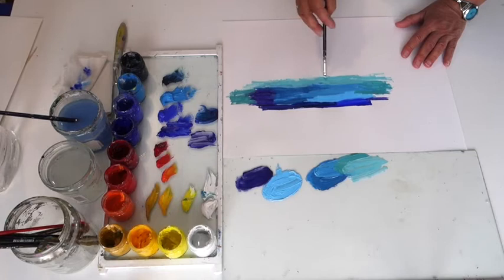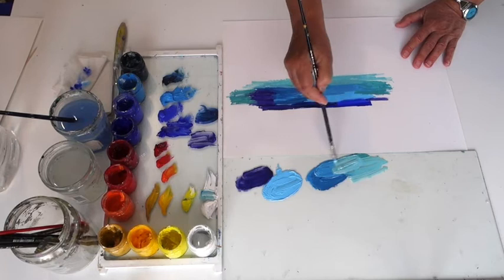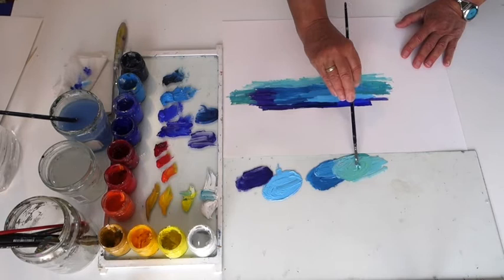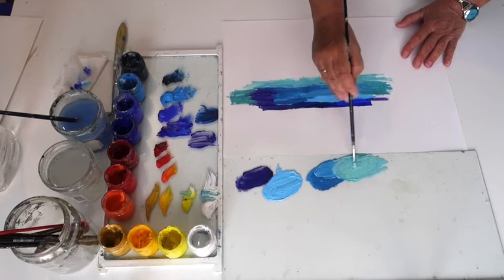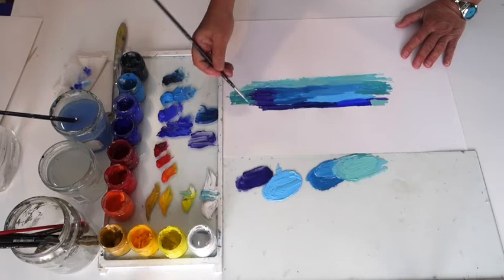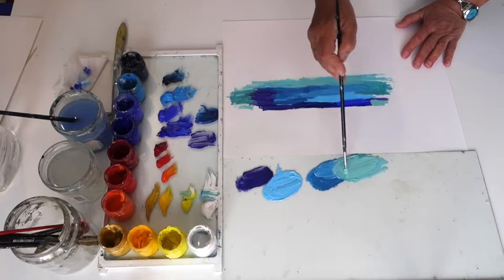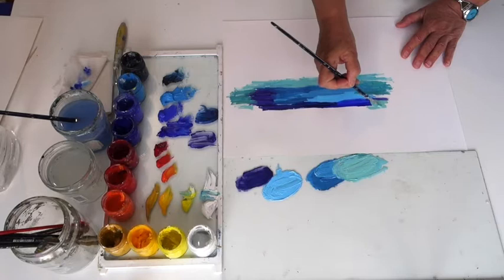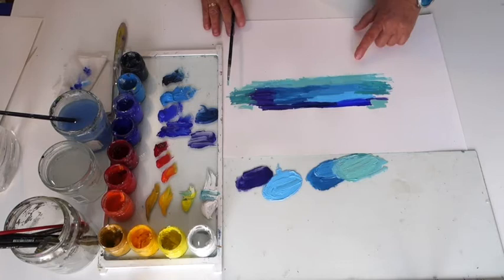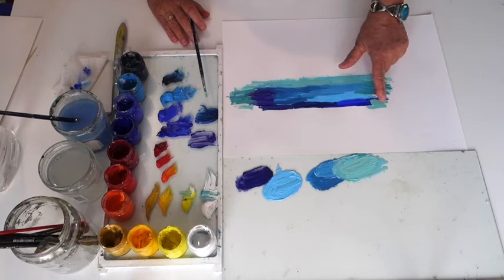If I take this color and place this greenish blue next to a purple color, it's going to look very different. What I want to say is that this color is the same as that color, but here it looks different because it is compared to different colors, and here it also looks different because it's compared with other darker colors. The contrast is bigger in one case than the other.